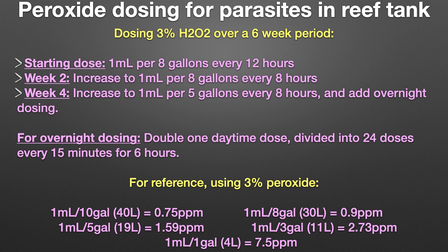You want to start off light by dosing H2O2 at 1 ml per 8 gallons every 12 hours. This will help your corals and inverts adjust to the presence of peroxide in the water. By week two, you can increase the dosage to 1 ml per 8 gallons every 8 hours. And by week four, 1 ml per 5 gallons every 8 hours with overnight dosing.